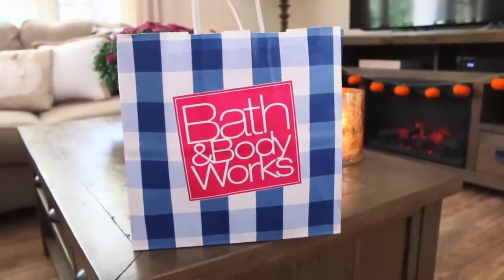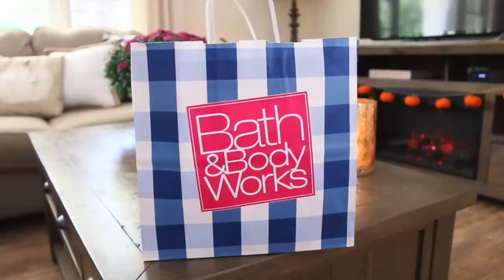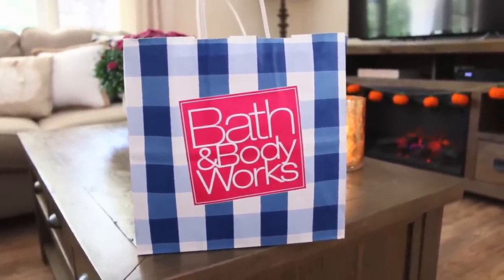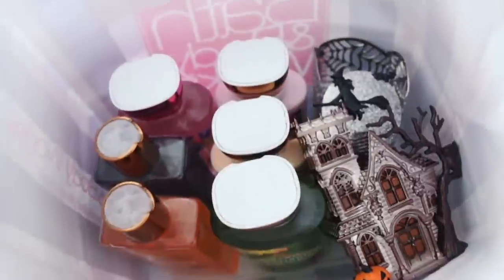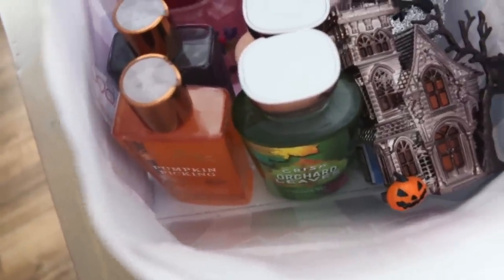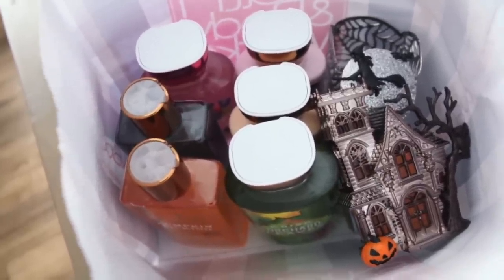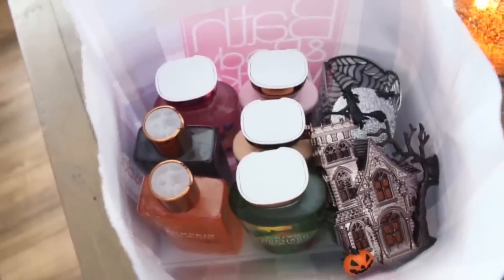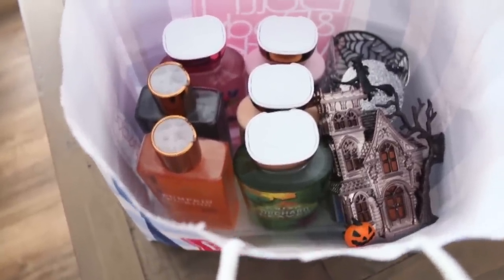I also wanted to share with you guys a quick Bath and Body Works haul. My mom and I went shopping there the other day and they have some amazing stuff right now. When I went to the store they were having a sale on their body care — buy three get three free — and then I also had a coupon for 20% off everything. These shower gels and lotions were normally $12.50 and with all of the discounts they ended up working out to be only $5 each, which is amazing, so I decided to just stock up.